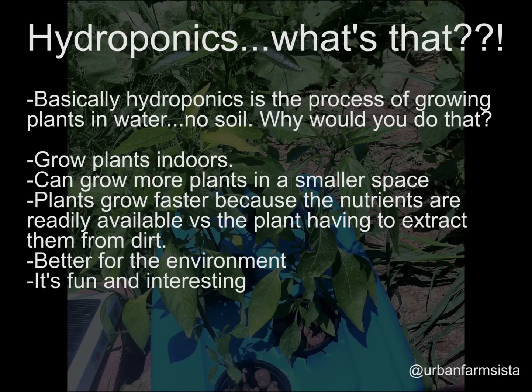A lot of you may not know what hydroponics is, so let me explain. Hydroponics is a process of growing plants in water without the use of soil. Using this method, you can grow plants indoors, grow more plants in a smaller space, and plants will grow a lot faster because they don't have to extract nutrients from dirt — the nutrients are readily available in the water.